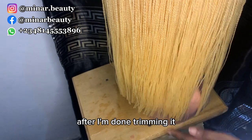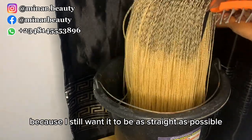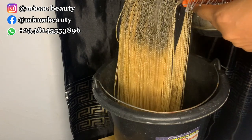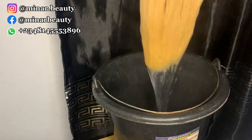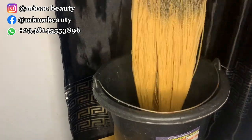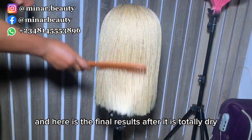After I'm done trimming it, I put it back into hot water because I still want it to be as straight as possible. And here is the final result after it's totally dry.